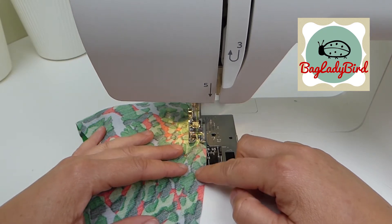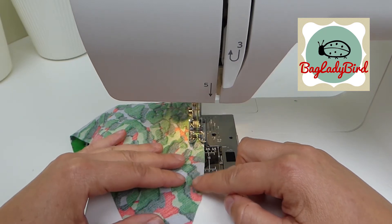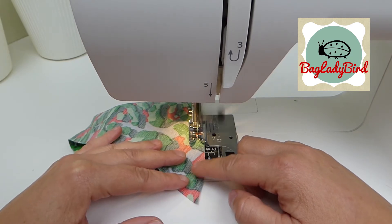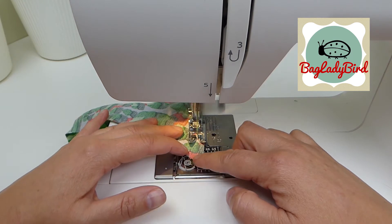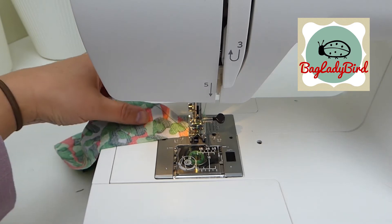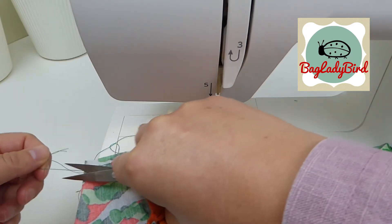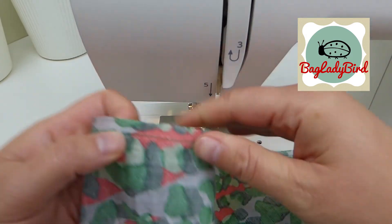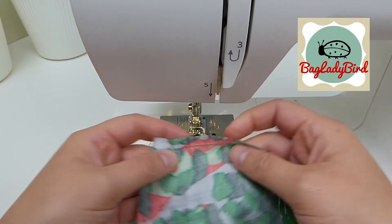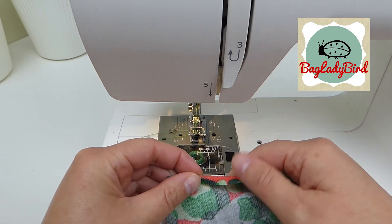Just want to show you how easy it is to sew. I haven't back-tacked on this — I've just sewn straight off. We've got a single row of stitching close to that edge.